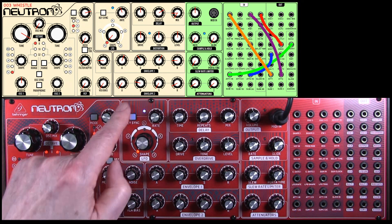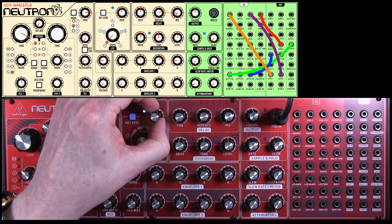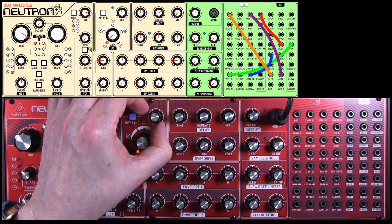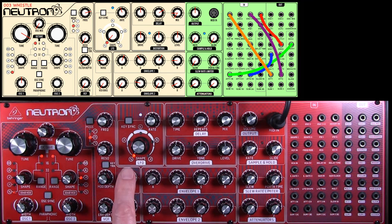Quite mellow at the moment. The LFO section — the rate, you have to twiddle with this a bit to get it exactly right, but it's sort of about half past 11 going towards 12 o'clock, and it's on a sine wave.